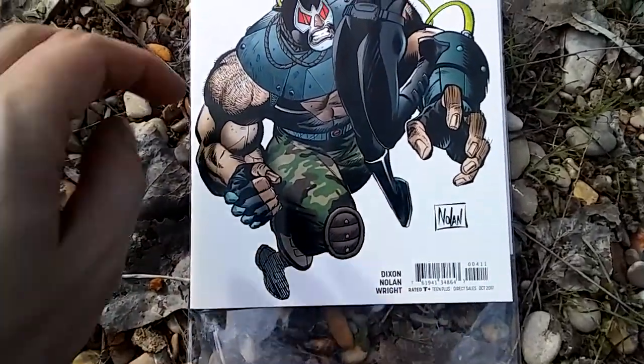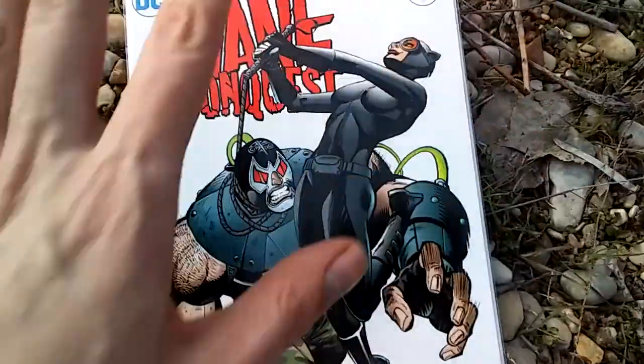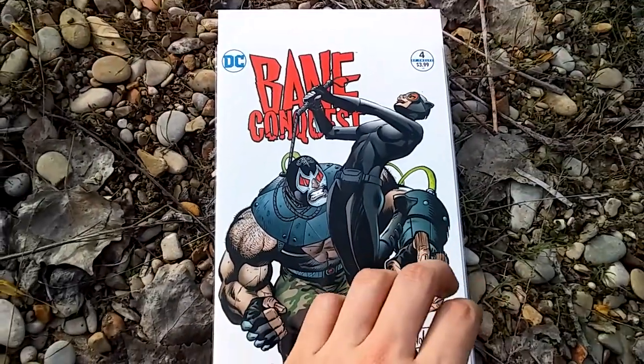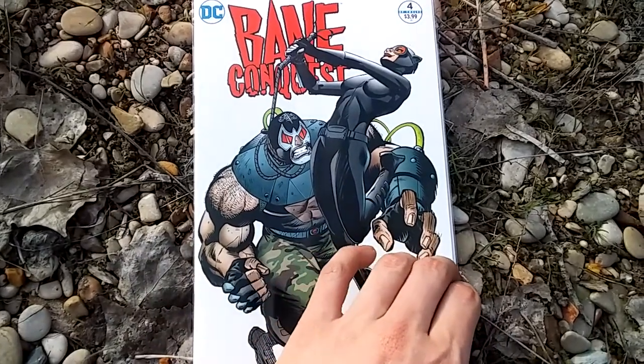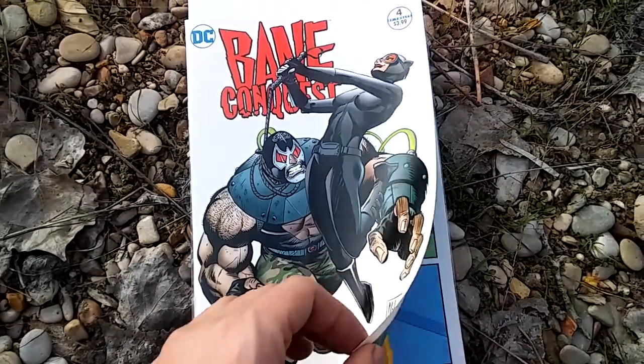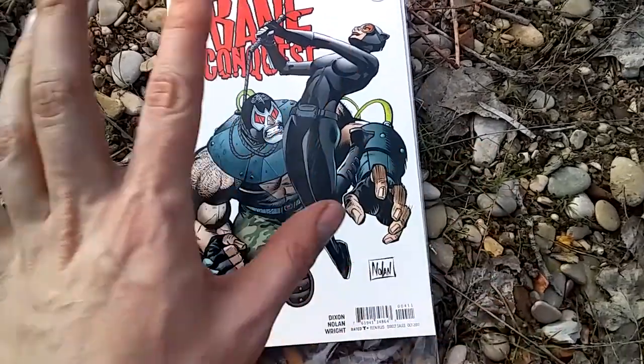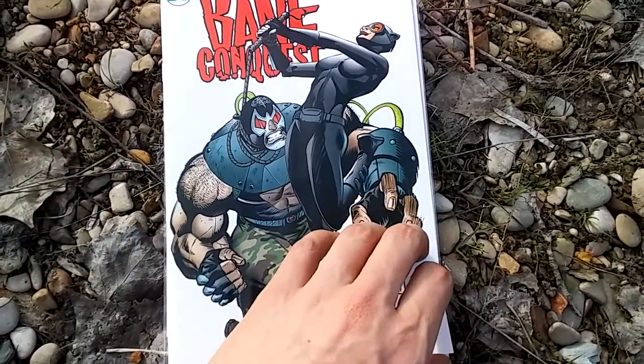The only thing that's a little worrisome for me is the white in the background - I don't want to touch the cover too much. I don't want to smudge it or leave a black thumbprint. Other than that I like it, and even the white I think it looks pretty stylish. Just got to be careful.